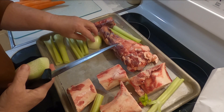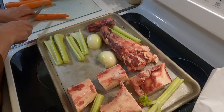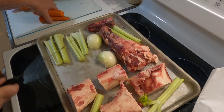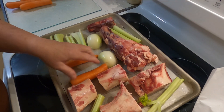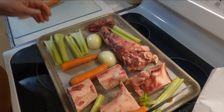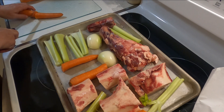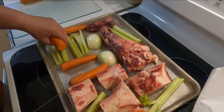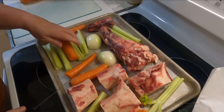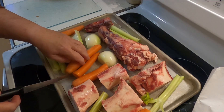Roasting the veggies just adds a little more flavor. Sometimes I throw them right in the pot later on, but roasting them this way seems to add just a little more. However you want to do it is fine — I change it up a little bit here and there, but it's basically the same each time. There's your tray.